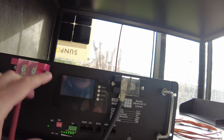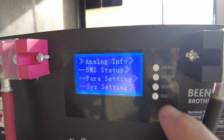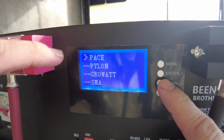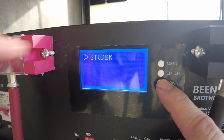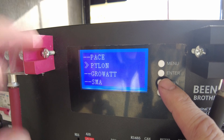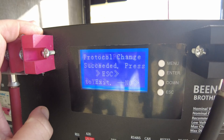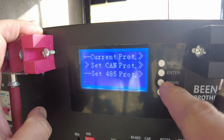This battery has a Pace BMS. We can go into the menu and see that it supports multiple protocols. Going to the CAN protocol, it supports Pace, Pylon, GrowWatt, SMA, and Studer. We're going to set this to Pylon, because the EG4 has a setting for Pylon. And now it is set to Pylon.